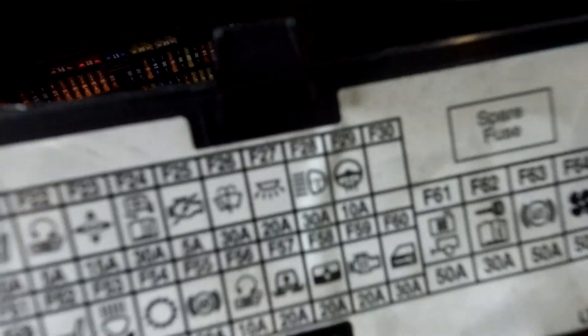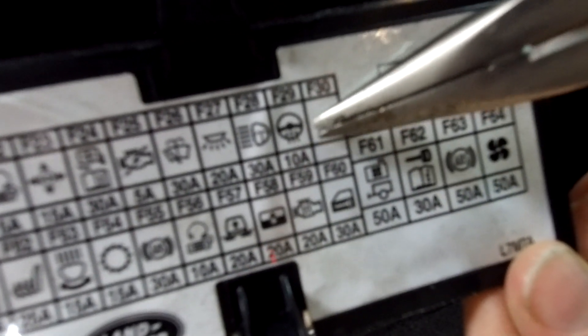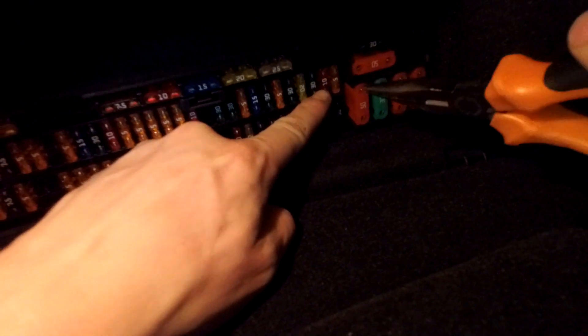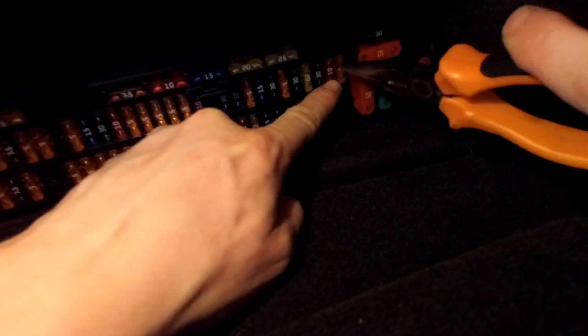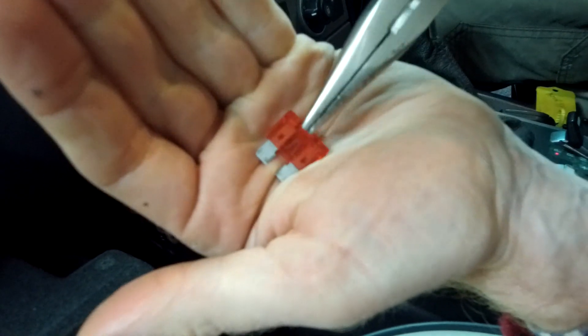We're going to fuse F29, top right hand corner - there's a little heated steering wheel symbol there. That equates to the top right hand corner here, which is the 10 amp fuse. You've got the 5 there right in the corner, and then the 10. If you've got a problem, pull it out and have a look - check that you've got the little bridge bit inside.